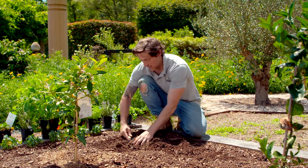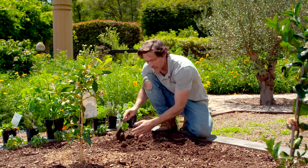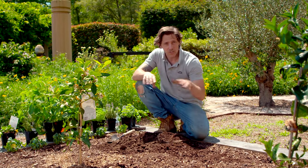Before you plant anything, and especially now before it heats up, you need to improve your soil. I've put lots of compost in here and I've also applied a wetting agent. Your soil doesn't have to be hydrophobic to apply a wetting agent — it's just good practice to do it.